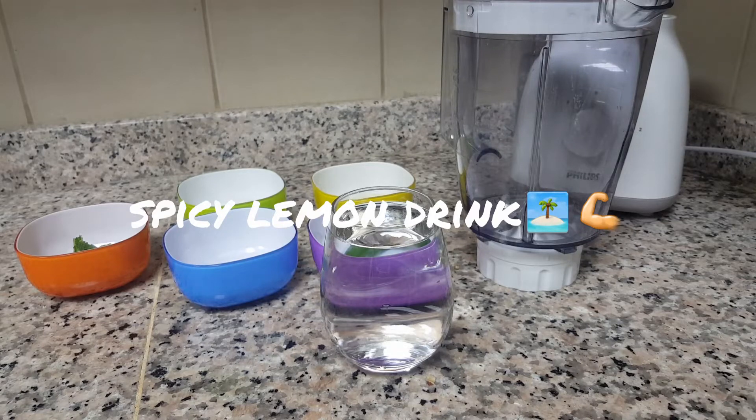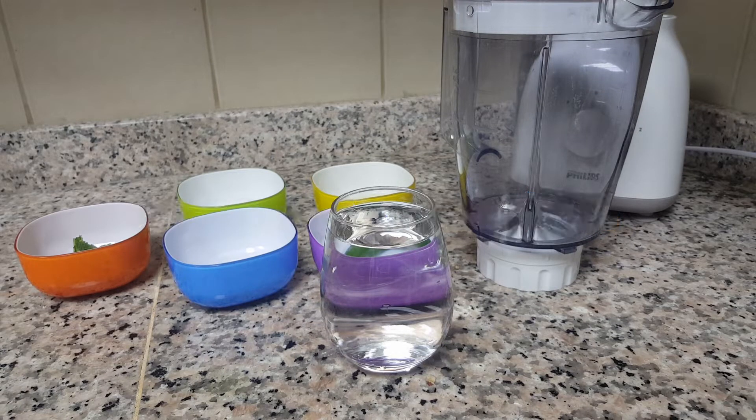Hi everyone, welcome to Alia's Entertainment. I hope you all are safe in this pandemic situation. Today I'm going to make a spicy lemon drink. This is a very good drink for summer, and there are benefits also in this drink. Yes, it is a weight loss drink too — this juice helps two ways: one to beat the heat and the other for losing weight.